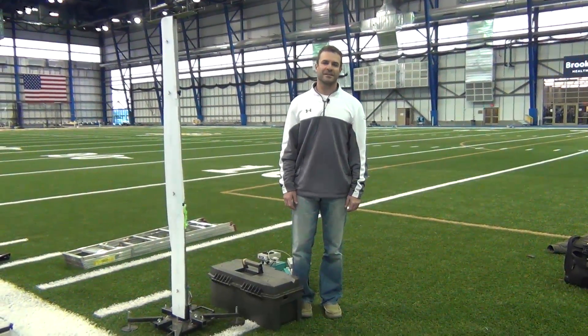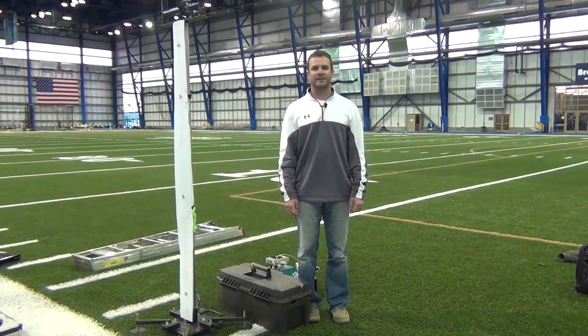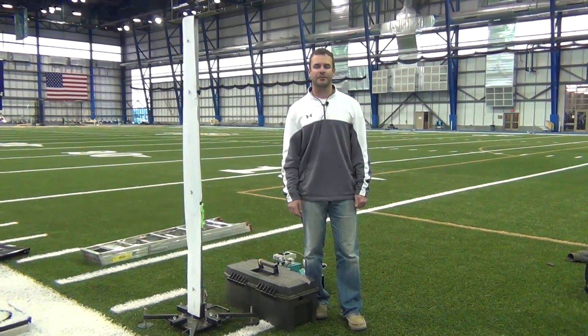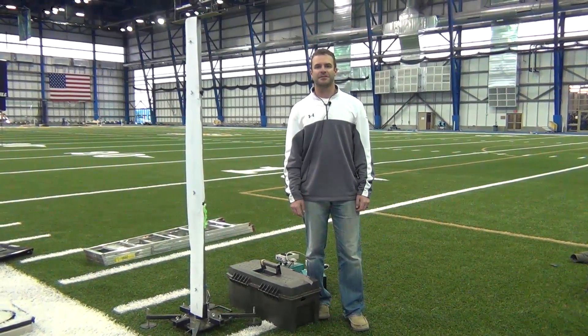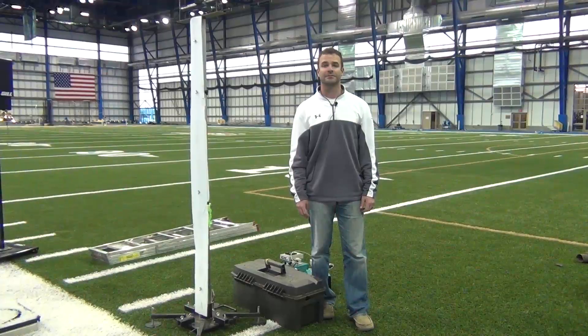Hello, my name is Eric Van Lacken. I'm with Dakota Timing and I do the timing here for South Dakota State and many other track meets around the region. Today I'm going to go through a few steps on setting up the finish links and high-tech equipment for both indoor and outdoor track and field.